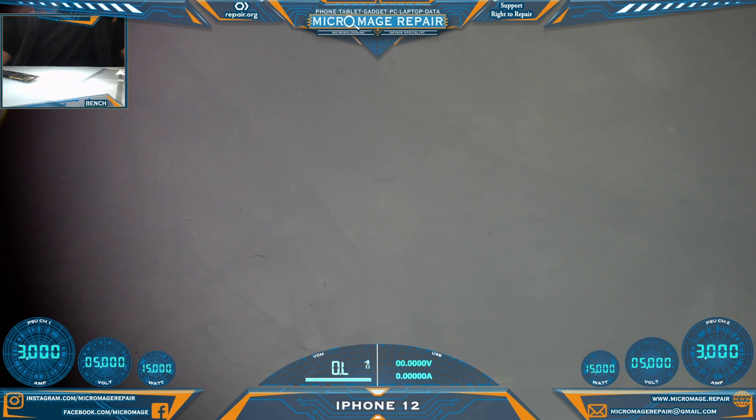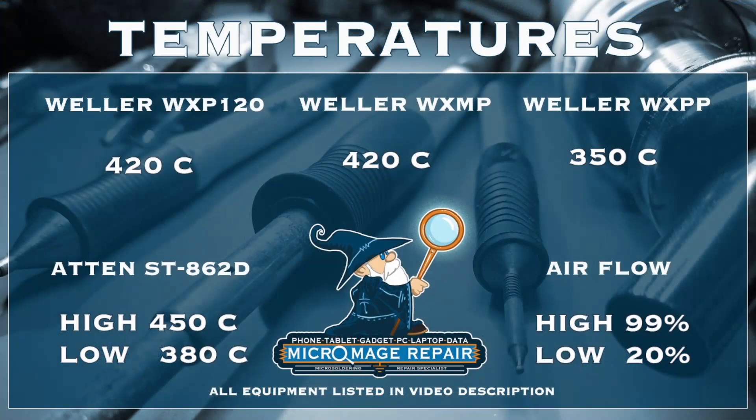These are the temperatures I expect to use. We could use hot air — I don't see us needing it, but it may end up being necessary. We definitely won't use hot air to remove it. These are the temperatures on the irons I'm expecting, so I'll set up my equipment, get the fume extractor going, and get all my temperatures set.